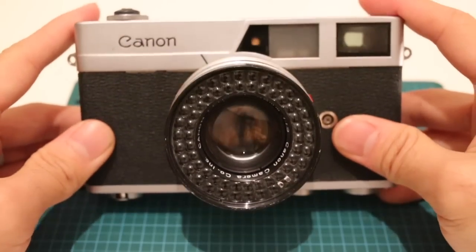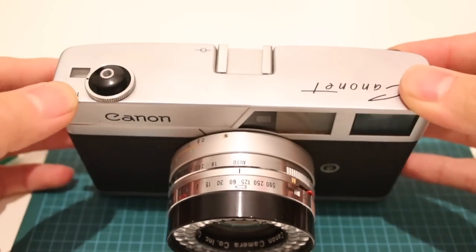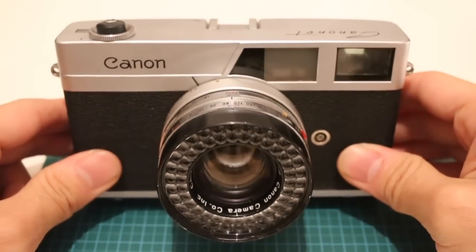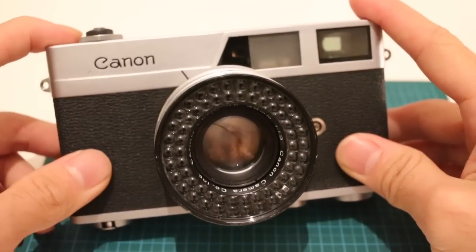This video is going to be about the Canon Canonette and two reasons why I think it's a fantastic piece of technology. This camera came out in 1961 and within two years it had sold a million units. And there are a couple of good reasons why.